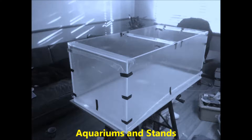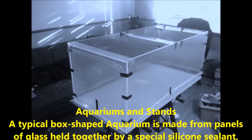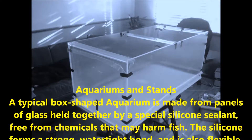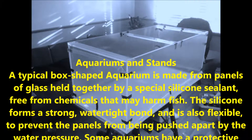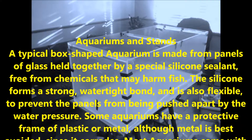Aquariums and Stands. A typical box-shaped aquarium is made from panels of glass held together by a special silicone sealant, free from chemicals that may harm fish. The silicone forms a strong, watertight bond, and is also flexible, to prevent the panels from being pushed apart by the water pressure.